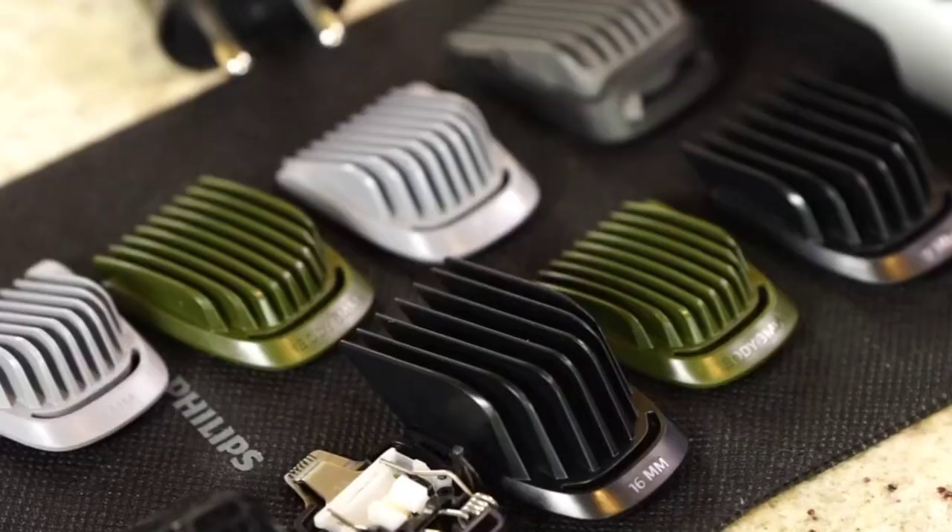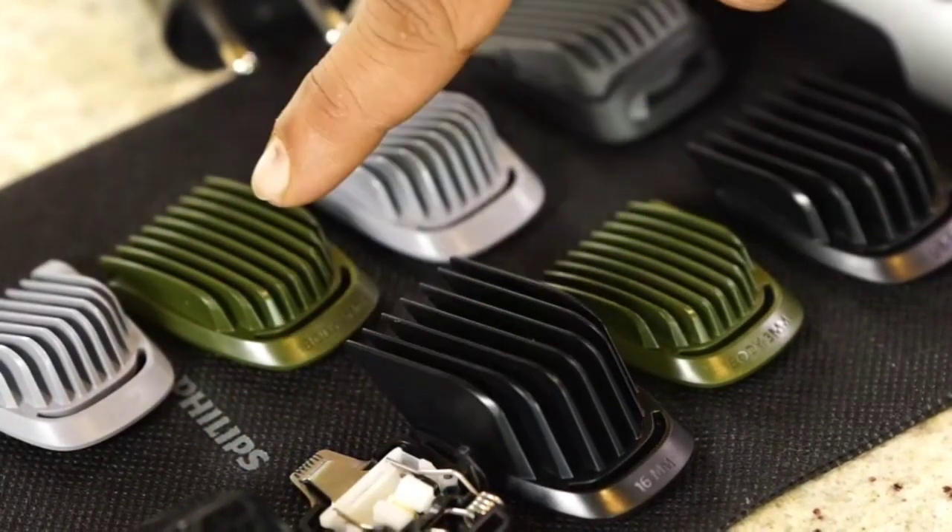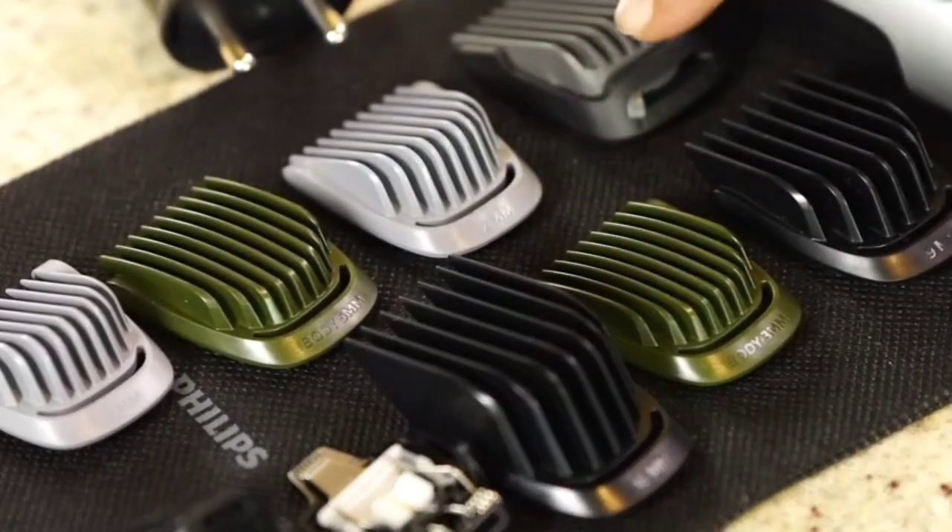The Philips multi grooming kit comes with 8 impact resistant combs: 2 stubble combs, 1 adjustable beard comb, 3 hair combs, and 2 body combs.